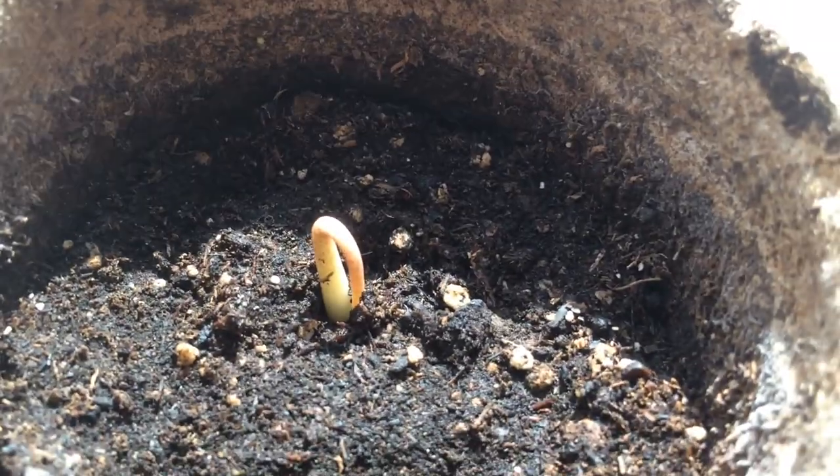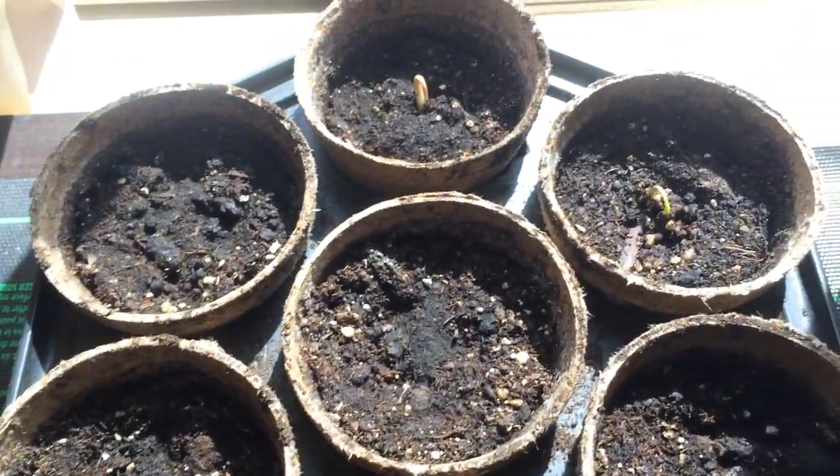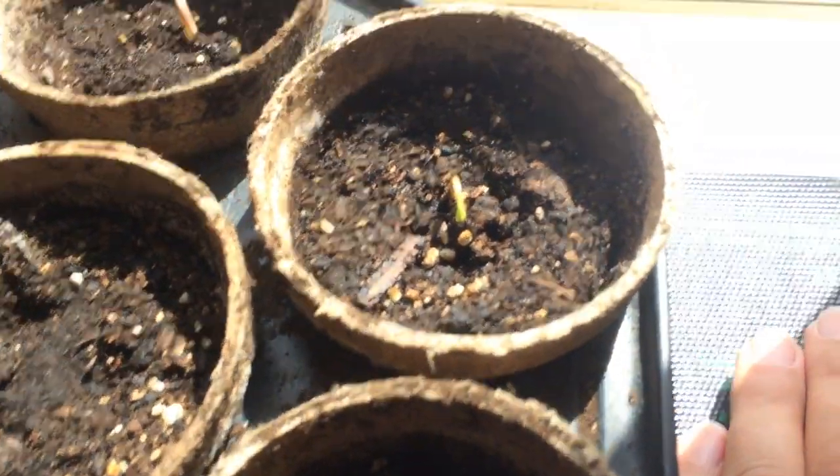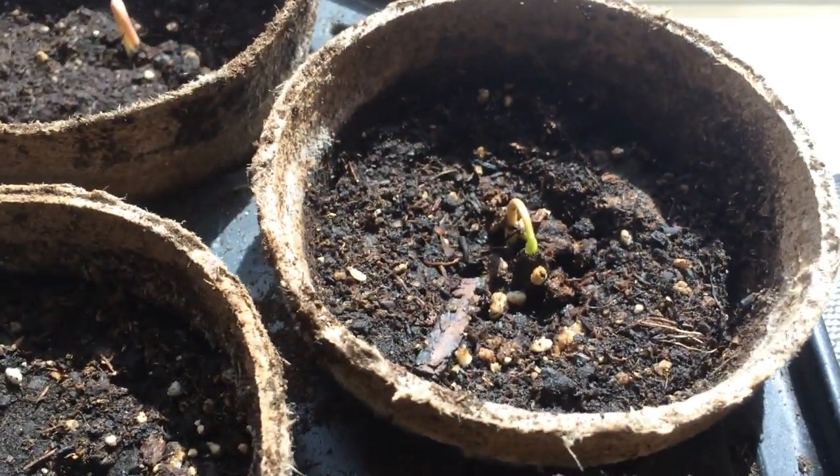Here's one and two that germinated. I have all these things here, but none of the rest look like they're germinating yet. There is a heat pad — it's been on for maybe three weeks.